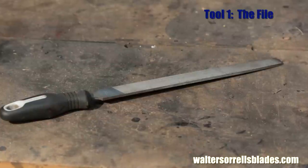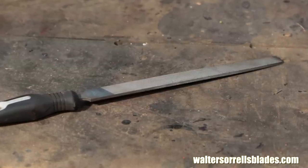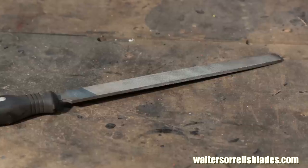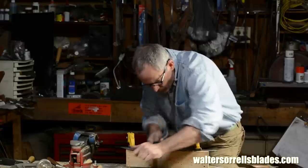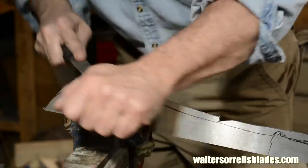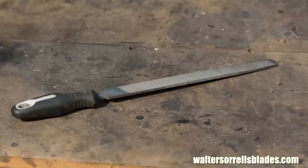Tool number one. This is a file — the foundational tool of all precision metalwork. A century and a half ago, a skilled metalworker could pretty much make an entire steam engine with a file. A 10-inch double-cut bastard file can be used to do almost anything you'll ever need to do with a piece of metal, other than drilling a hole. Other things can go faster, other tools may be a little more precise, but hey — this costs $10.